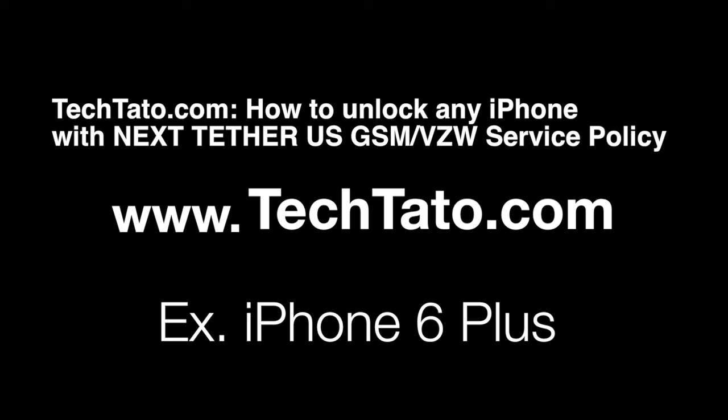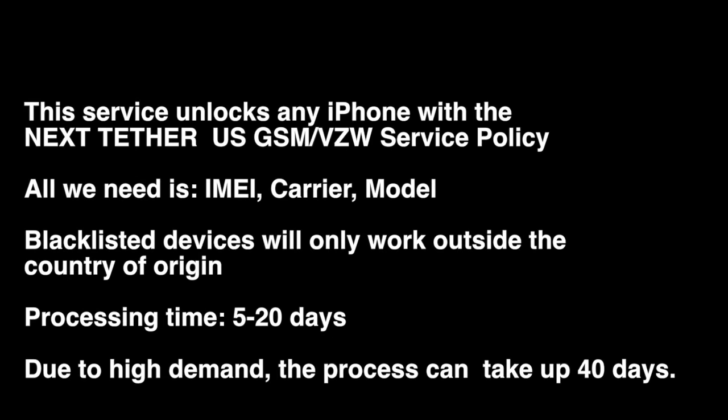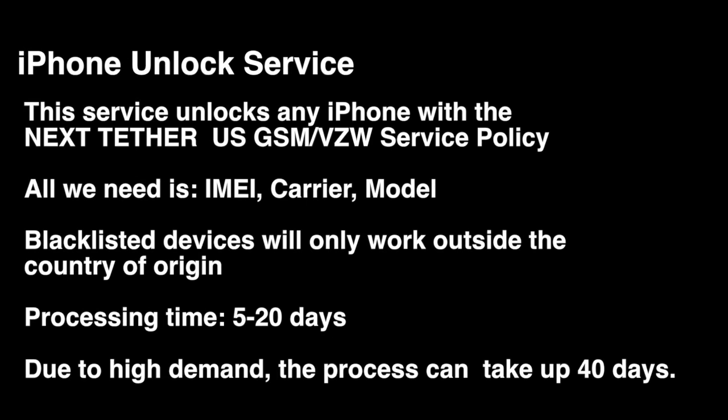I just want to mention some brief information about the service: what is covered, what is needed, and how to place an order if you're interested. This service applies to certain Verizon iPhones that are locked for domestic use only. It will allow use for any other carrier outside the US. The IMEI, carrier, and model are all we need. Blacklisted devices will work, but for use outside the country. 5 to 20 days is standard processing time.